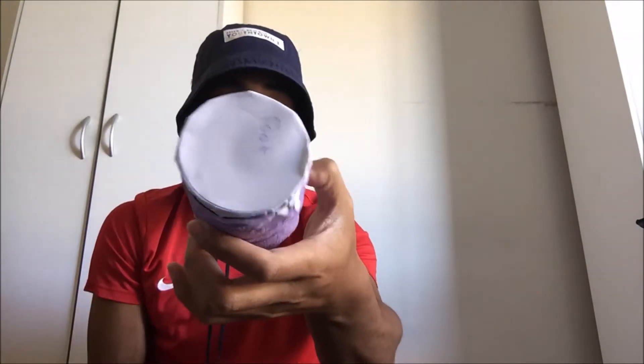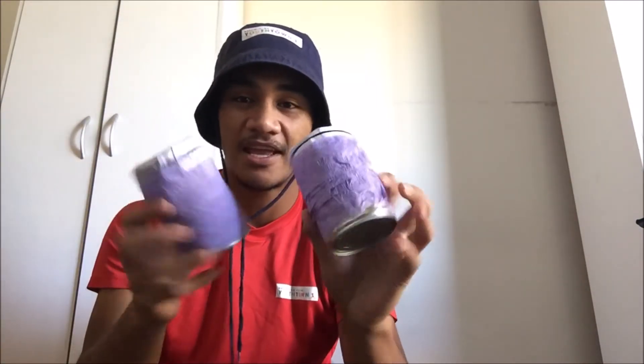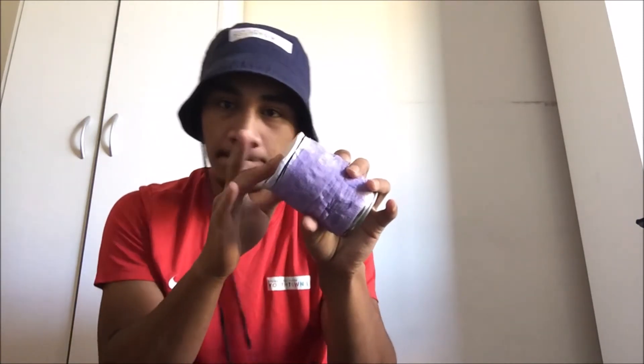Now we're gonna get into the decorating part. Once you've done that, you have got yourself a finger bongo drum! I named this one 'foot.' You can now play and have a wee bit of fun with your finger bongo drums.